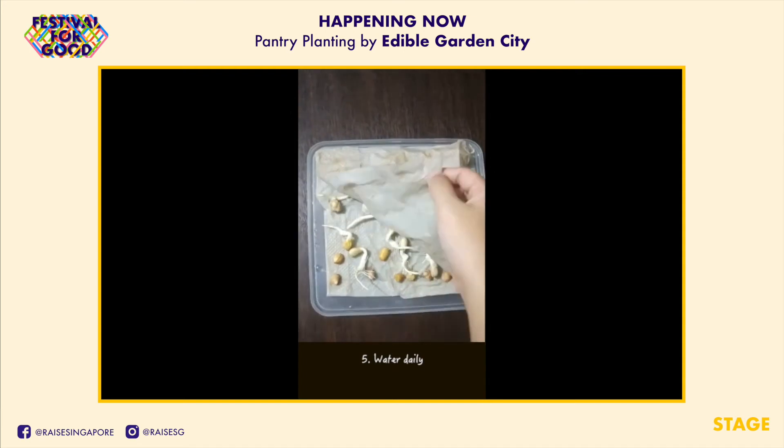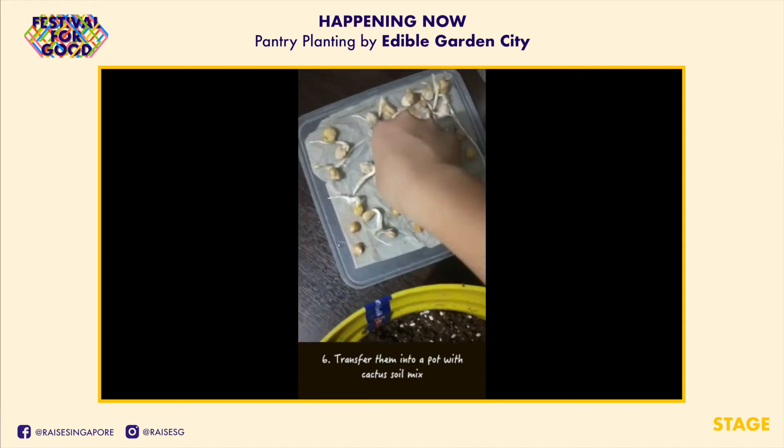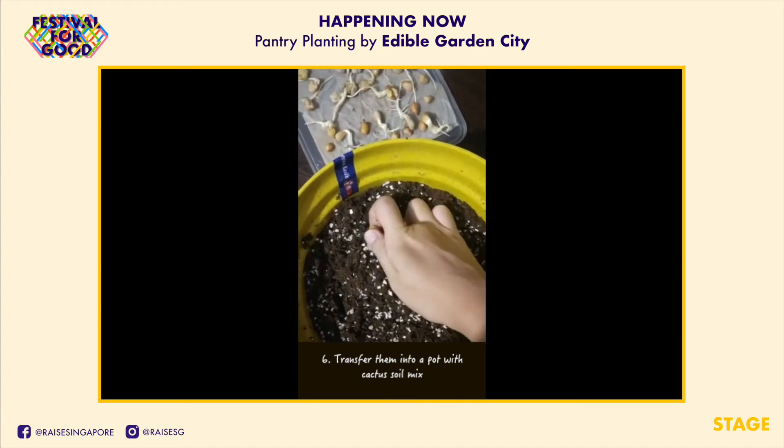Water your peanuts daily. They should sprout after 2 to 3 days, and you can then pot them into your cactus soil mix.